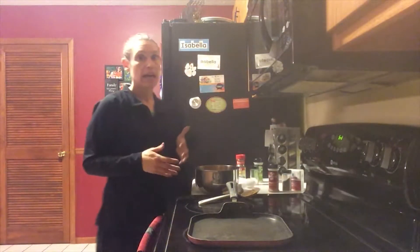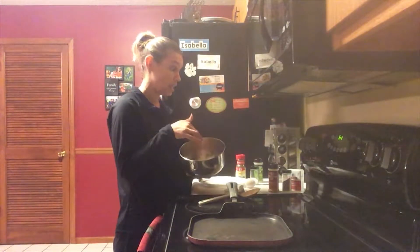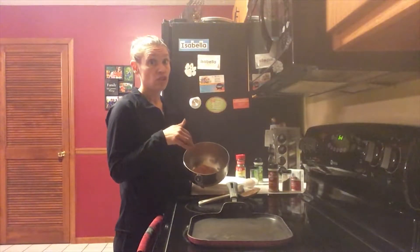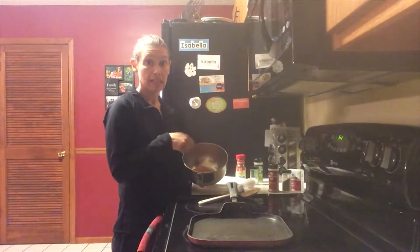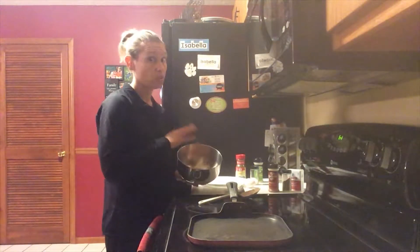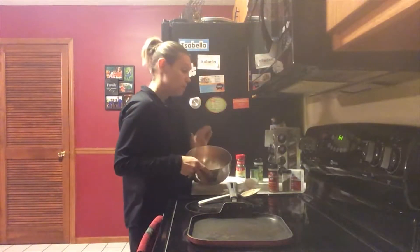I have one pound of ground chicken, and all I do is take a bunch of different spices with one egg, mix it up, and we're going to make it into burgers. It's a really quick, really easy meal that you can make in a pinch.